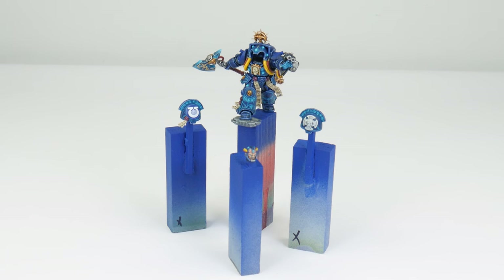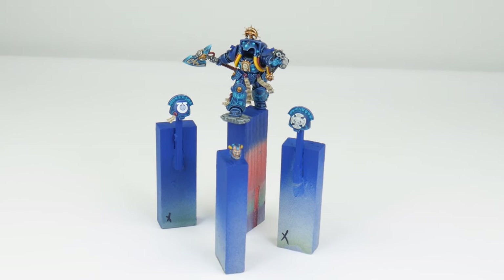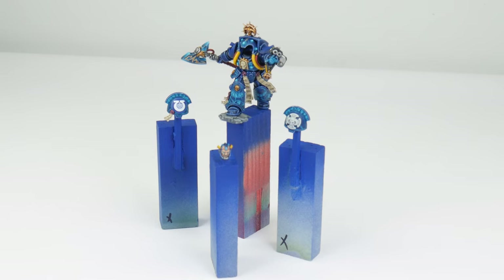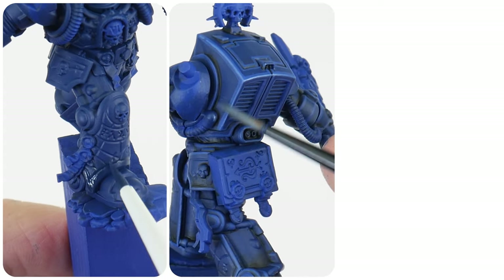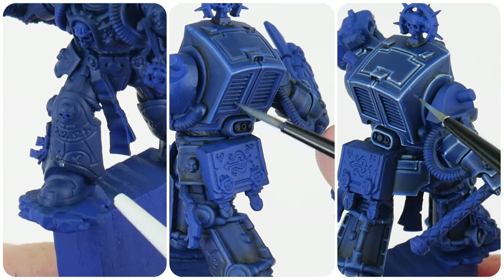Through this tutorial I'll be showing you all the techniques and steps you'll need to get your terminator librarian painted, and to make it easier to follow along I've split the tutorial up into different chapters.